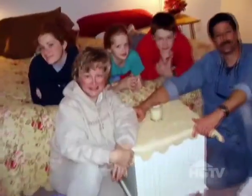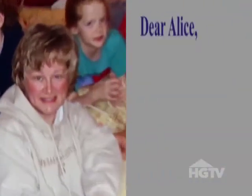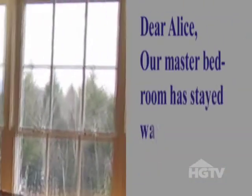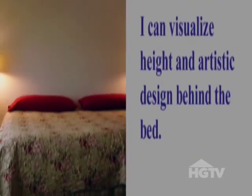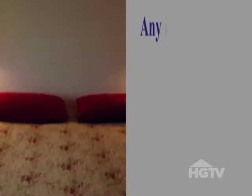This comes to us from Nancy in New Hampshire. She writes: 'Dear Alice, our master bedroom has stayed way too simple for far too long. I can visualize height and artistic design behind the bed — a real wow. Any ideas?'